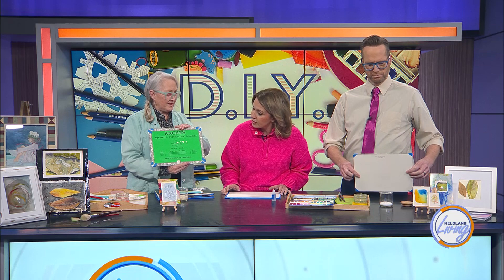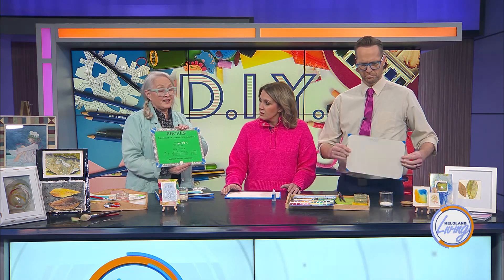Materials really do matter, more so in watercolor than probably any other medium I can think of. The paper, in particular, makes all the difference. You can use pretty inexpensive brushes and pretty right-off-the-shelf paints, but if you have Arches watercolor paper, it's forgiving.